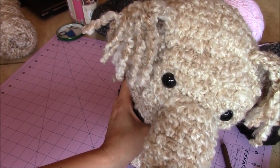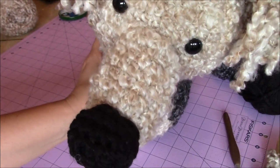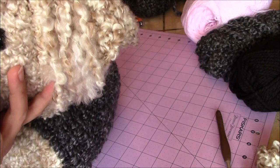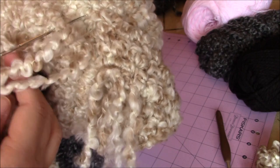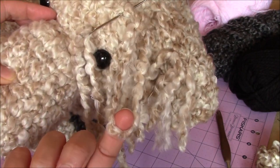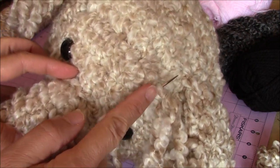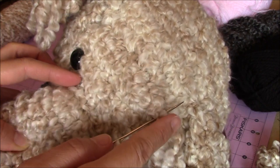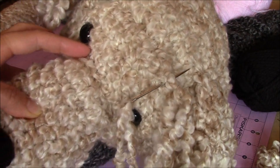Now I'm going to show you how to make the eyebrows. Starting right in the corner, leave a loop right above the eye - a kind of long loop since we'll trim it later. Go right across the brow, making loops right across above the eyes.